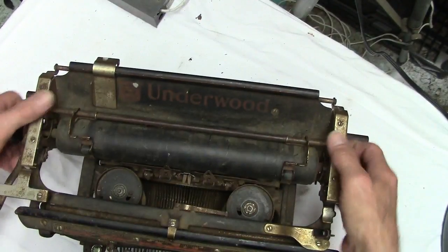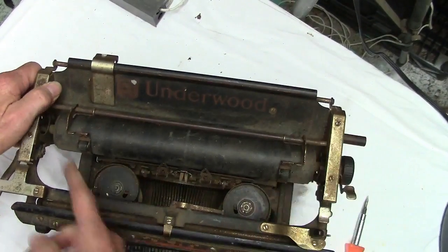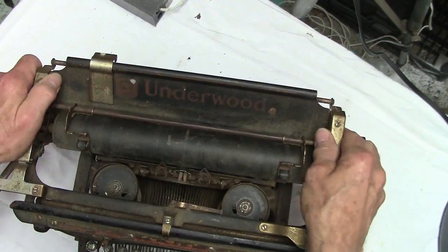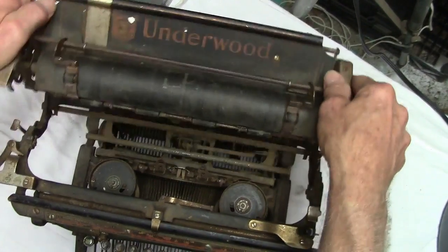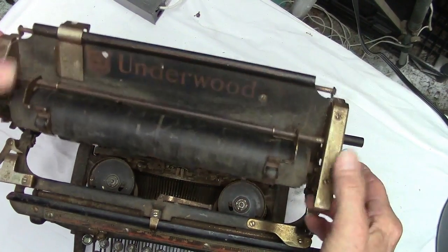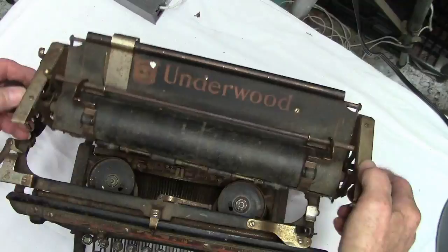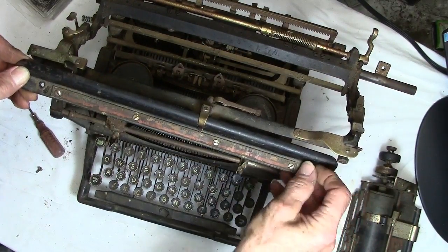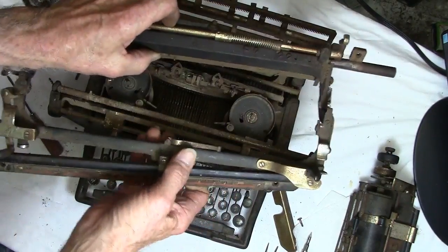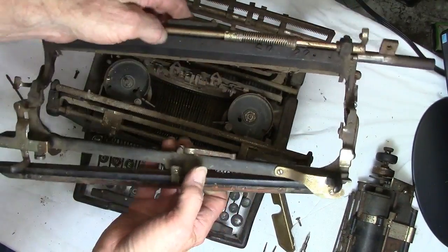We're going to take our carriage off. There are two screws — one here and one screw with a latch over here. Okay, now we've got our carriage off.